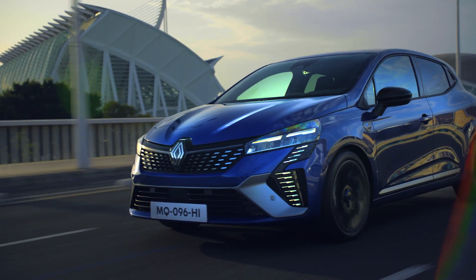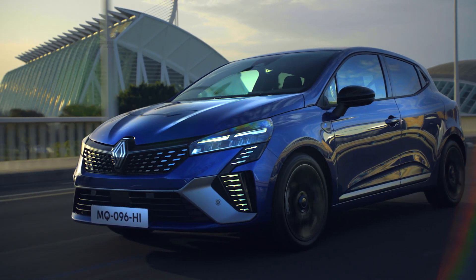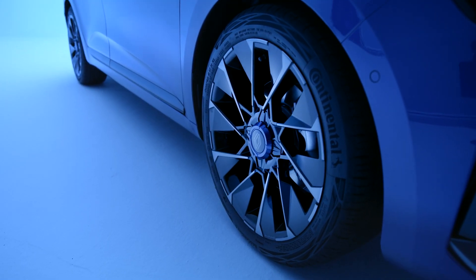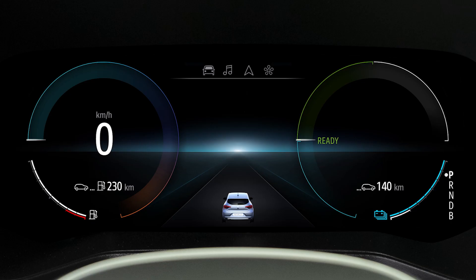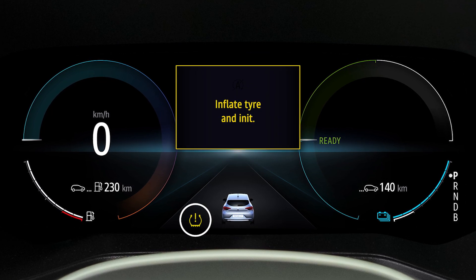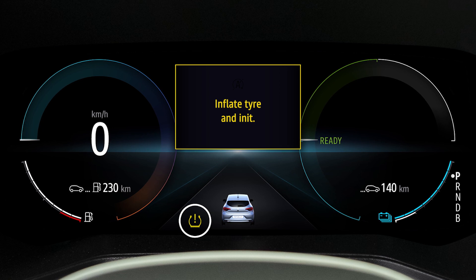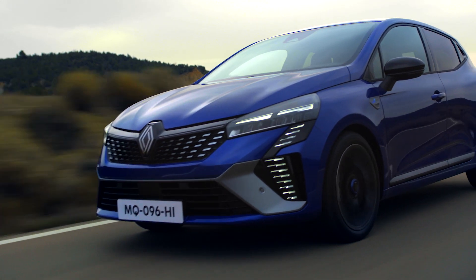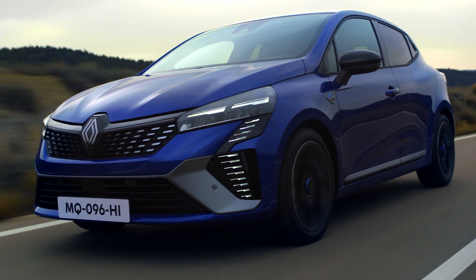The tire pressure drop monitor is permanently active. It measures the speed of your wheels and detects any loss of pressure in one of your tires in real time. In the event of a drop in pressure, this indicator light is displayed constantly on the instrument panel with the message 'Inflate tire.' You should then check the pressure in your tires and reinflate the deflated tire.